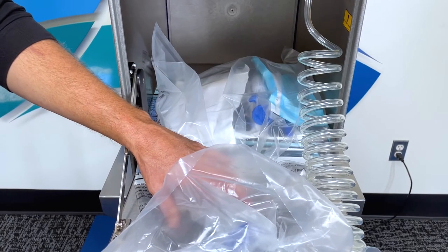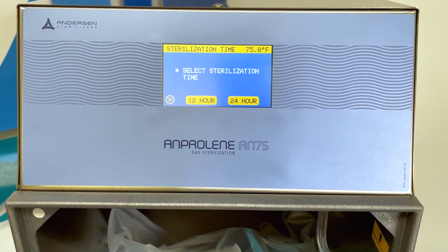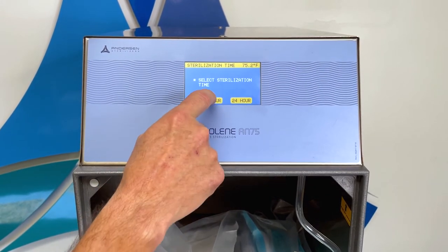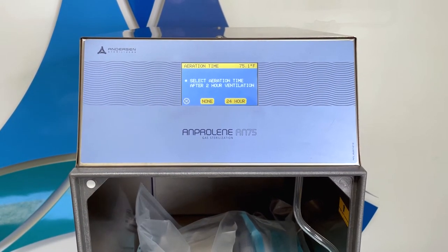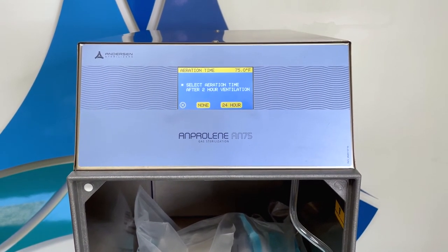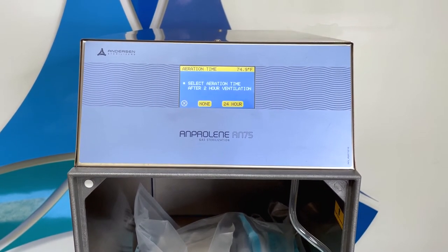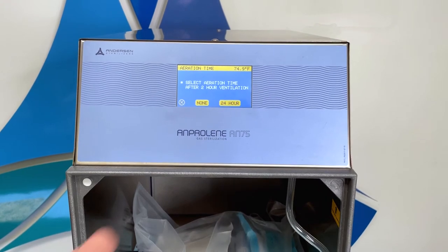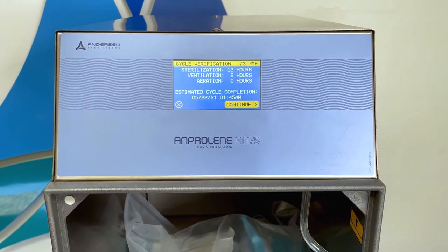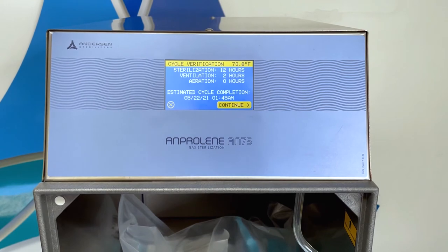Now that the sterilizer has completed the purge cycle, it will ask you to choose the 12 or 24 hour cycle. For this video, we are going to press the 12 hour cycle. After both 12 and 24 hour cycles, there is an automatic two hour purge. This screen is asking if we would like to add an additional 24 hours of aeration after that purge. For this video, we are going to select none. Based on your previous selections, the system will now display a cycle verification screen with an estimated cycle completion time.